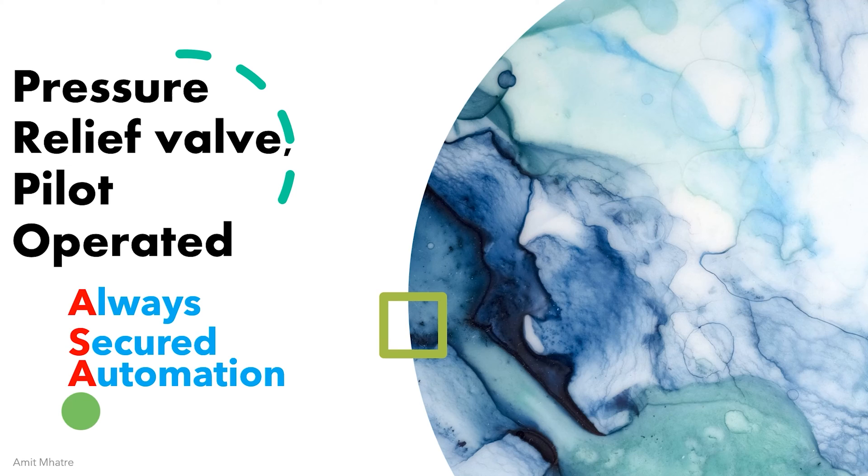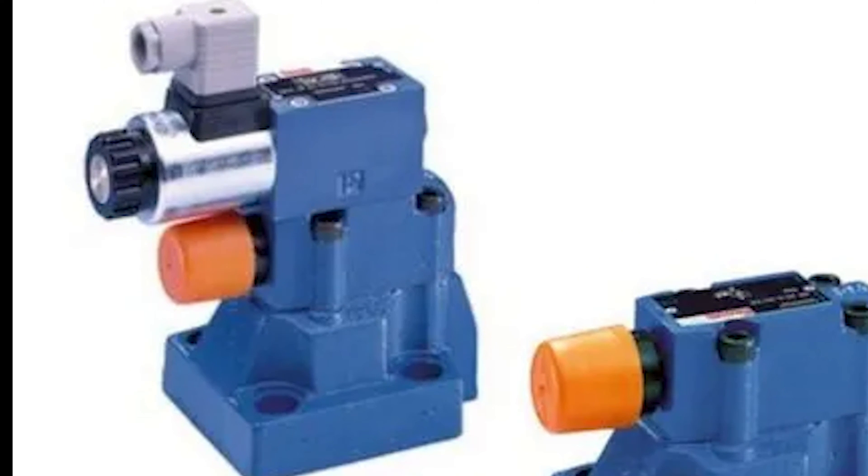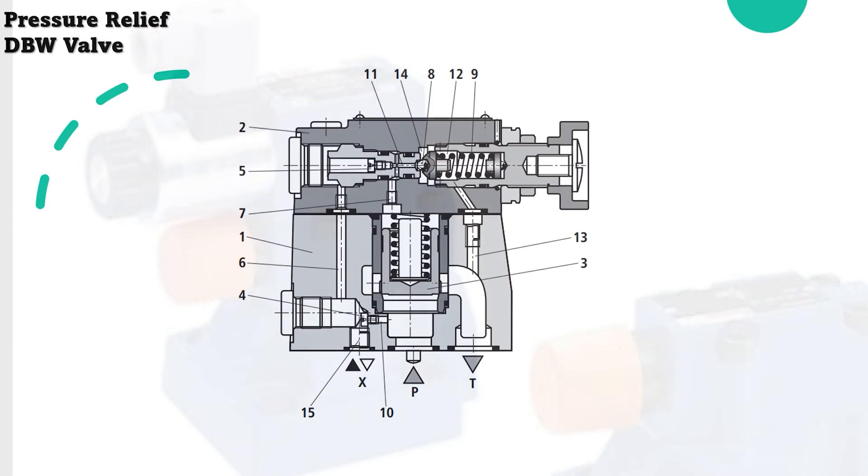Hello everyone, welcome to our channel Always Secured Automation. In this video we'll discuss the pressure relief pilot operated valve. We will take the example of the Rexroth DBW model type valve. They are used to restrict high pressure flow or open in case of crossing the pressure limit.